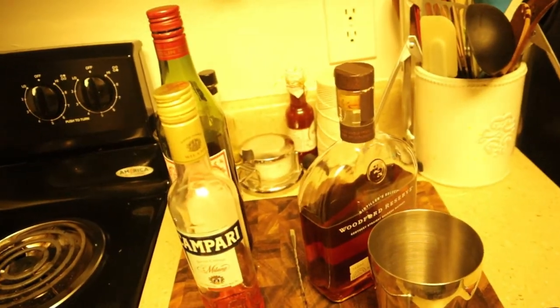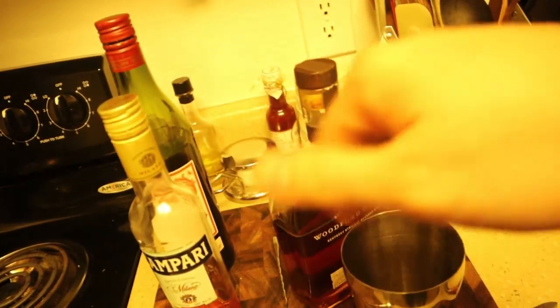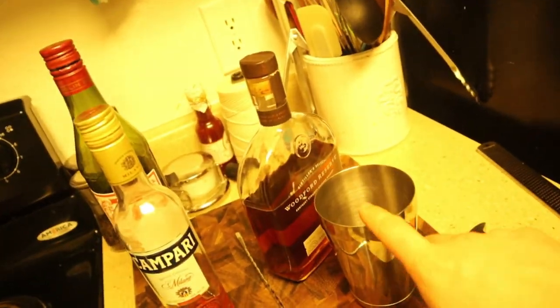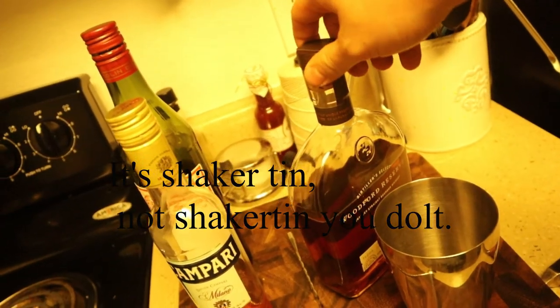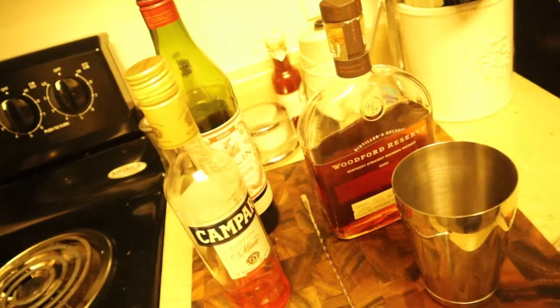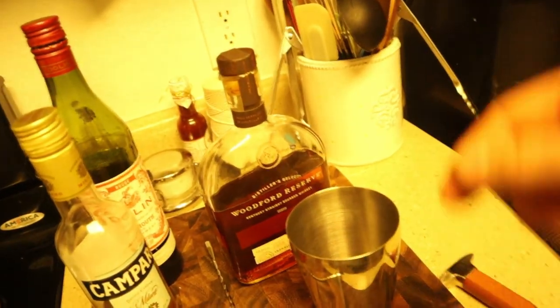So we're making what's called a Boulevardier. It's a really simple three-ingredient drink and you can build it in the glass, but I'm going to serve it neat so I'll be doing it in my shaker tin. It is bourbon, sweet vermouth, and Campari. There is a drink called the Negroni that is almost the exact same thing, only with gin instead of bourbon, and I think it came out first but I'm not sure.